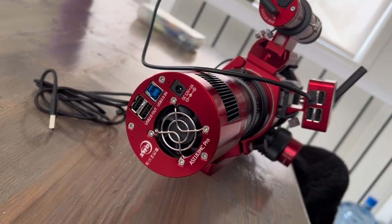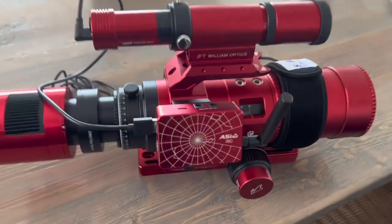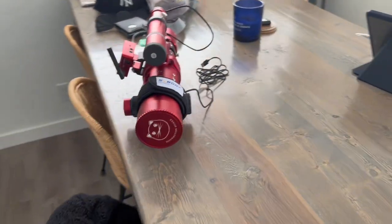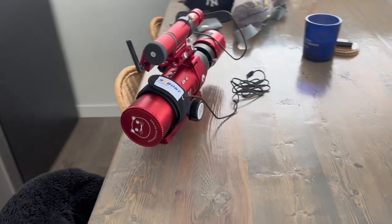When it comes to image quality, the RedCat 51 truly stands out from the rest. It is a quadruplet Petzval apochromatic refractor telescope, which means it uses four lens elements to achieve excellent image correction and provides a flat field across the whole image.